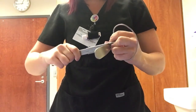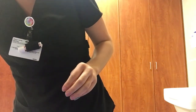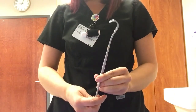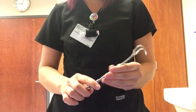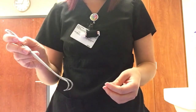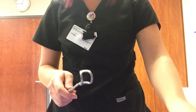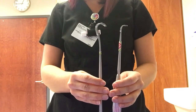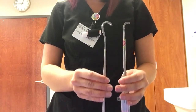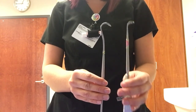This is a green retractor, used in thyroid procedures to pull things out of the way. It looks very similar to the Barnhill adenoid curette, but these are not the same thing. This one moves stuff out of the way; the other one will cut stuff out.